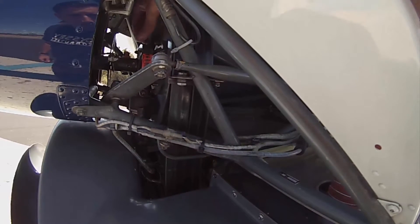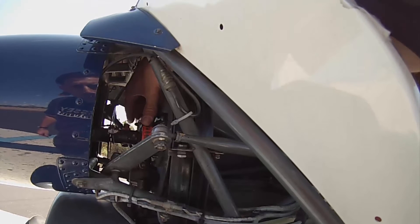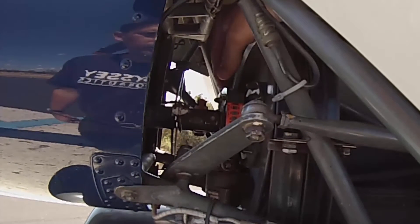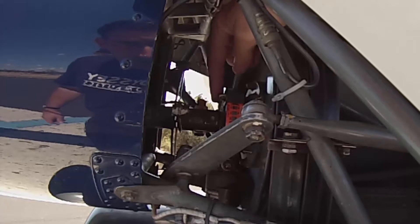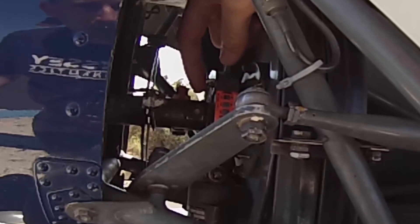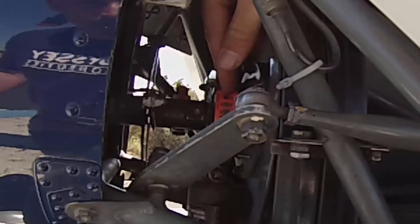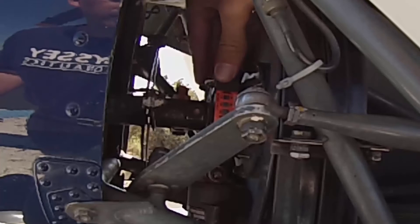Up on the top side here, we're going to check the clutch actuator. Give it a little wiggle to see if you can move it — we don't want a lot of excessive movement. We're also checking for grease or any other seepage coming out of the seam right here. Checking the teletemp, we just want to make sure there have been no extreme temperatures experienced by that clutch actuator.